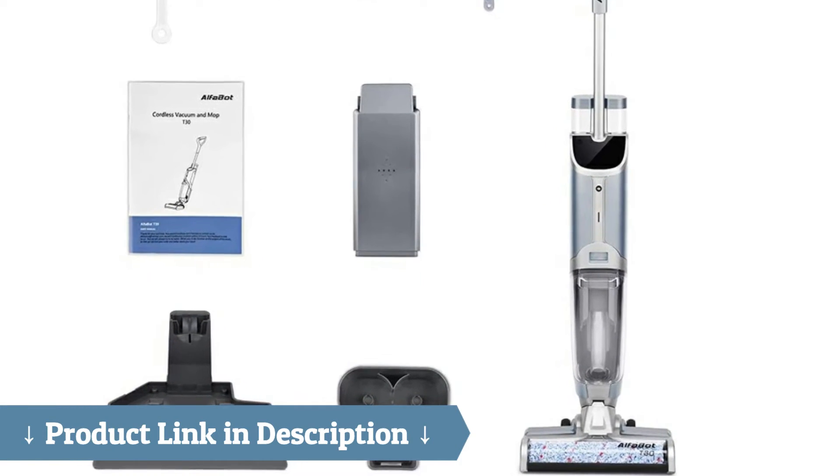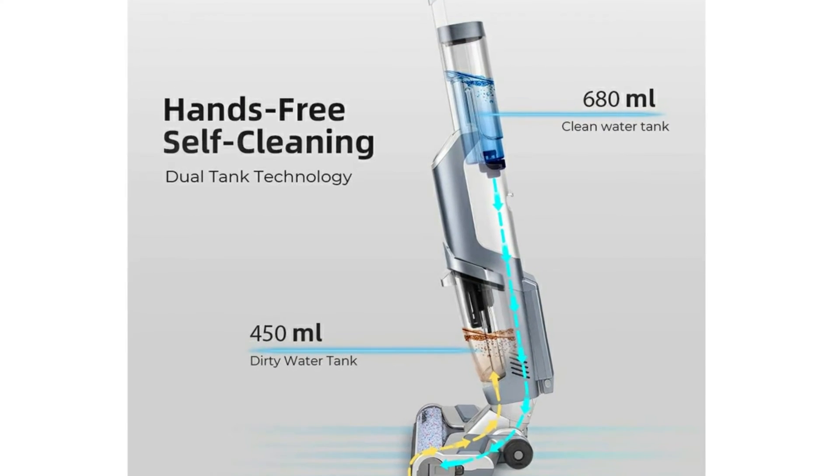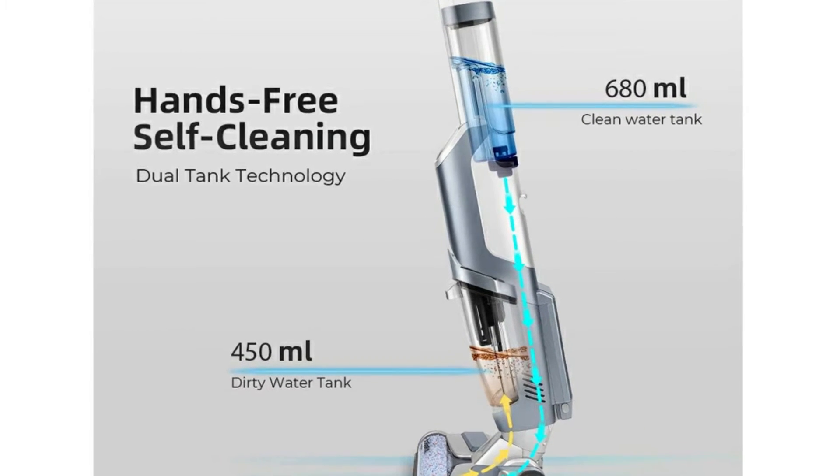It can pick up pet hair easily, remove kitchen mess and sticky spills quickly, and remove your household troubles in no time at all.